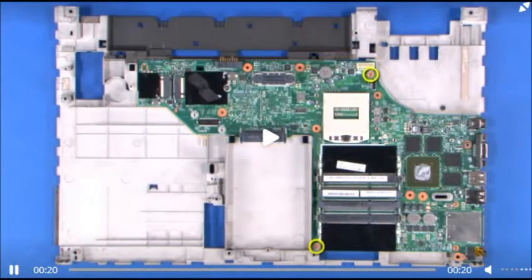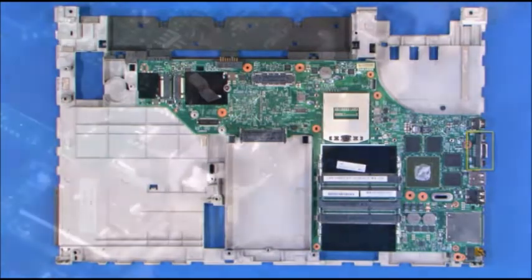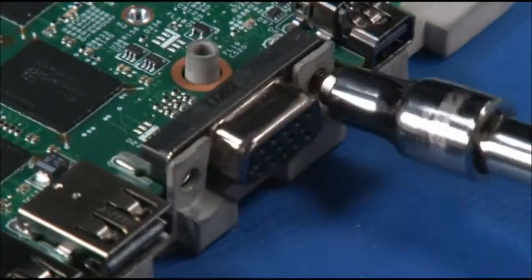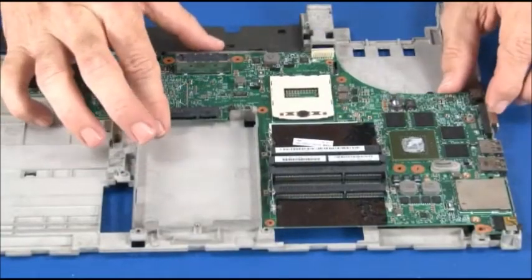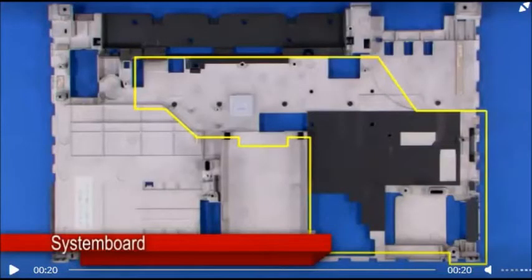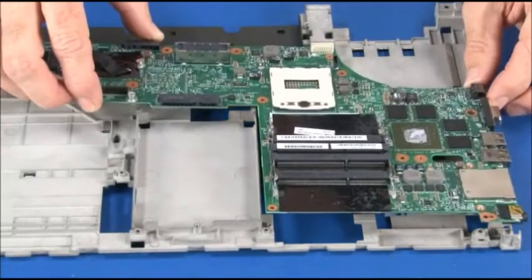Remove two screws from the system board and two screws from the VGA connector. Carefully lift the system board straight up from the frame. Carefully place the system board onto the frame using the screw post and keyboard drain for alignment.